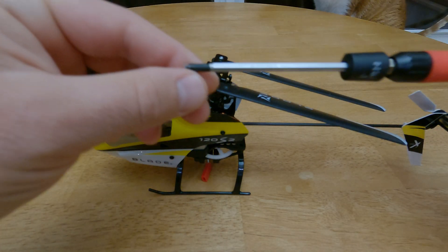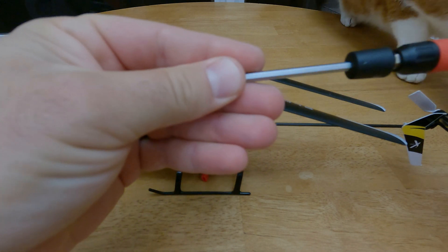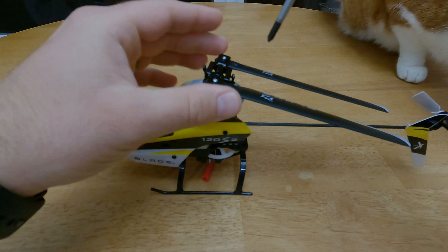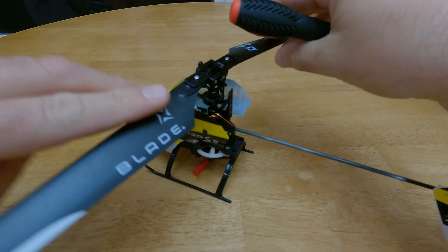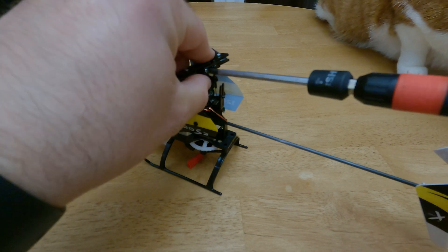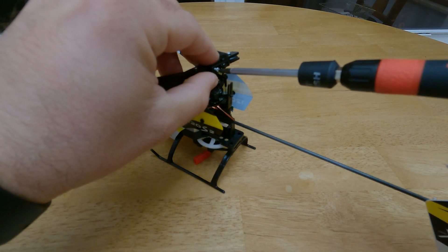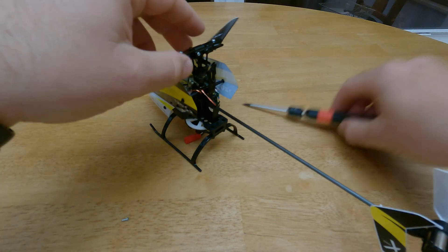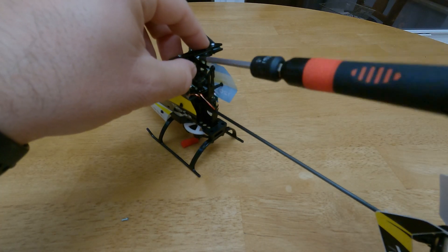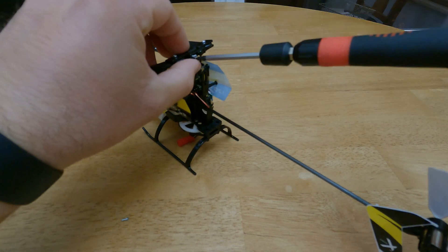You're going to need a small screwdriver — I have my Dynamite set here, I'm going to use that to kind of wrench it off. First, you're going to want to remove the main rotor grips. These screws are really small, so you're going to want to be careful putting them to the side.